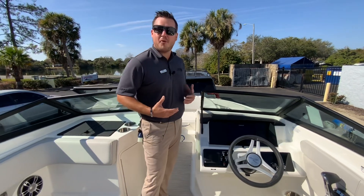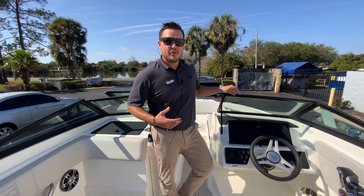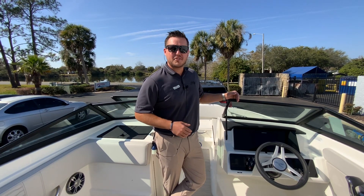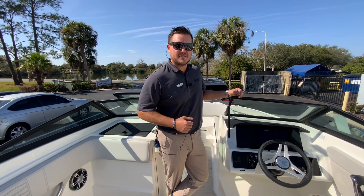That's a quick look at the 21 SPX — there's actually a lot more to go over. My name is Daniel with Marine Max Orlando. It's a hot Friday afternoon — give me a call at 407-590-0493.